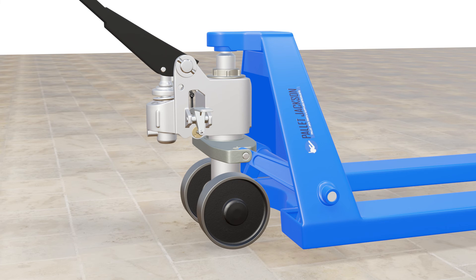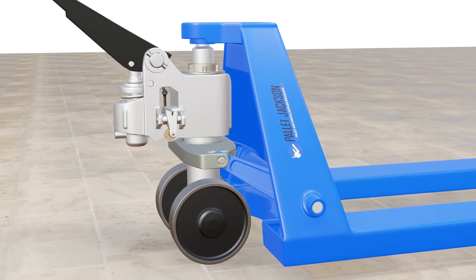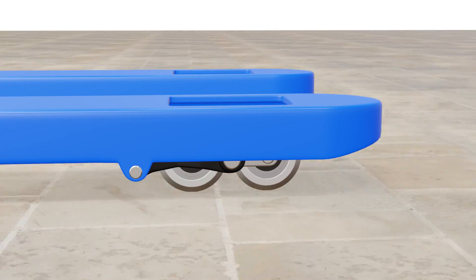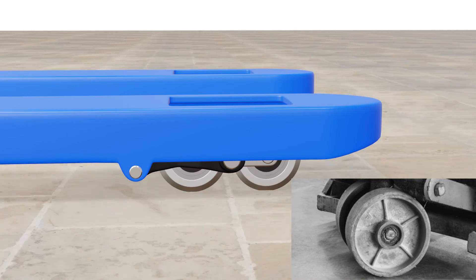Alongside, pallet jack steel wheels have some disadvantages as well. They are very noisy and harsh on the floor, which causes damage to the surface and increases the vibration and noise levels in the warehouse. Steel wheels can also rust or corrode over time, thus affecting their performance and appearance.